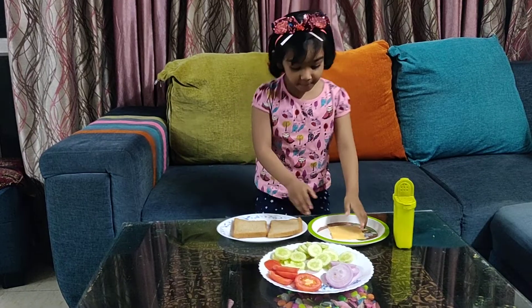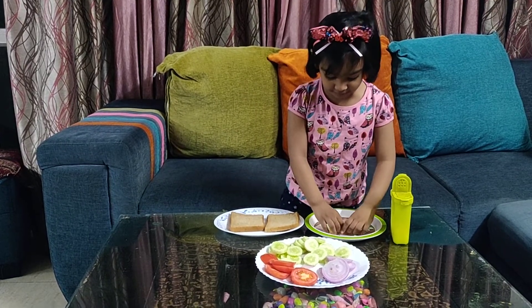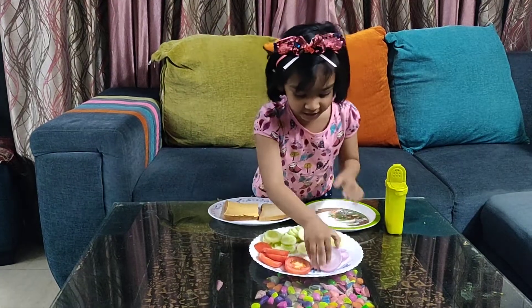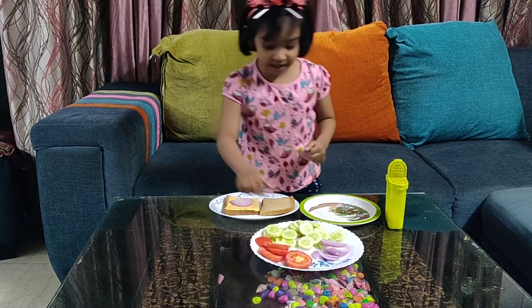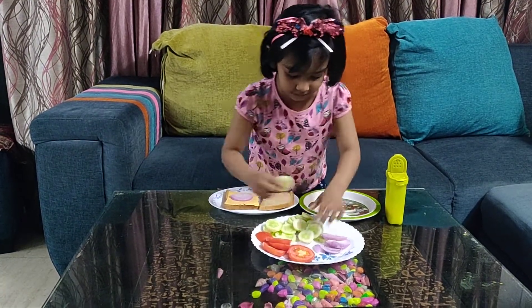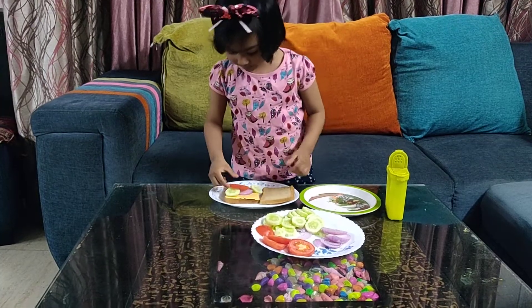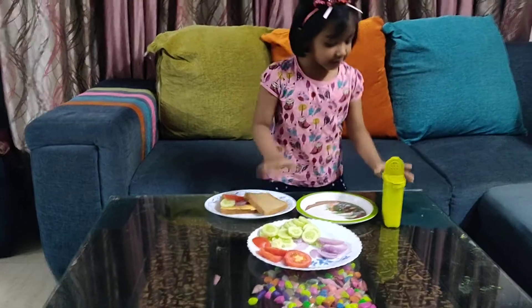First take the bread slice and put some cheese in it, and put some onion and some cucumbers in it, and some tomato and some salt.